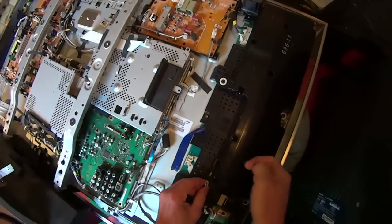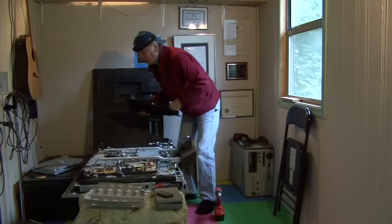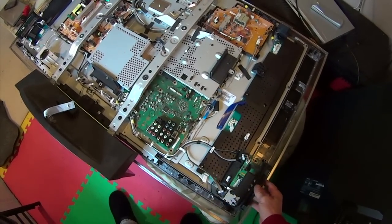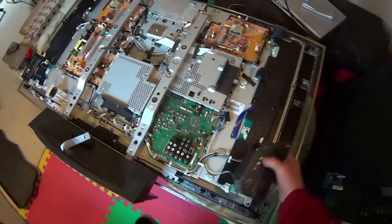Same thing over here — you just got to press that and it just lifts right off. This here, one of the input sides, it's held on with a real fine ribbon wire, so I just left that alone and let it hang out as I took it apart.